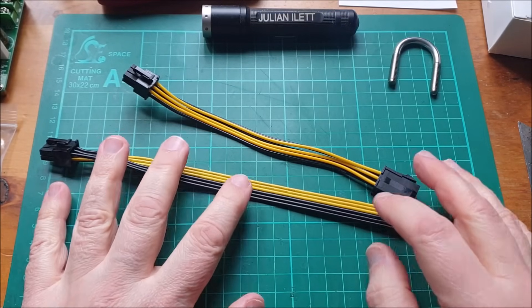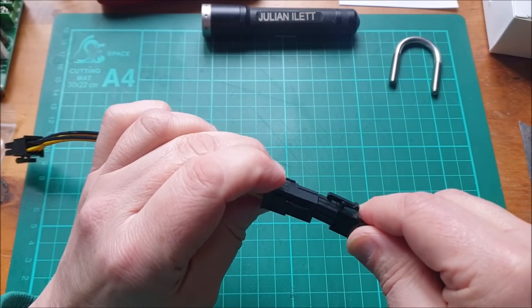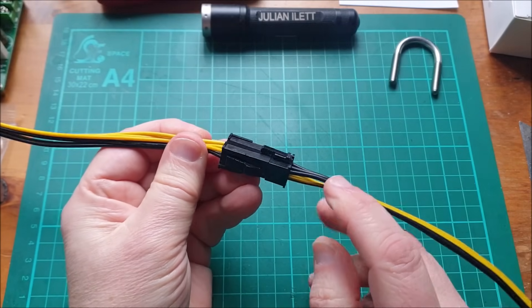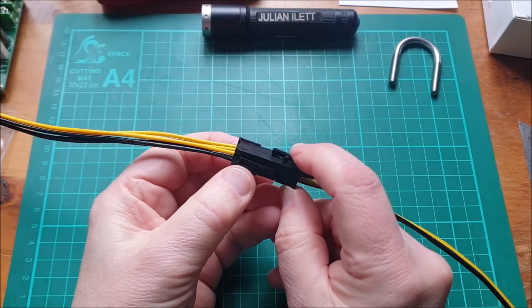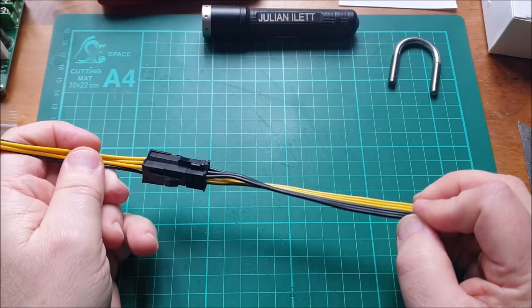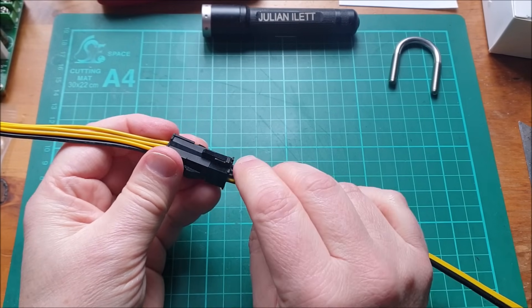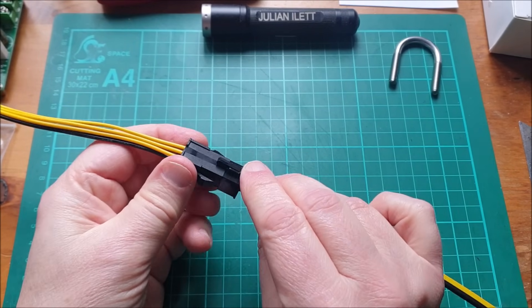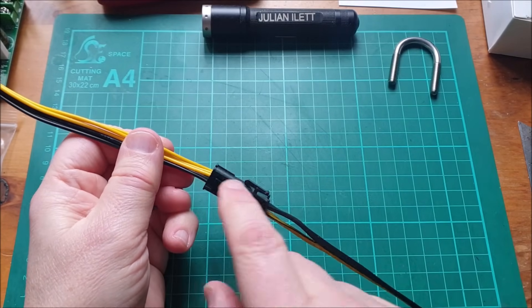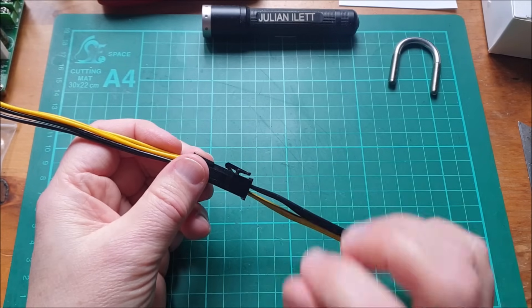The fourth difference is a bit more tricky to spot. I'll plug these two together and hopefully it will become apparent. This one has black running to the connector latch and this one has yellow running to the connector latch. So these are actually wired in reverse polarity to each other. Now, black to the connector latch is standard for the PCIe connector on Antminers. I don't know whether there's another use where yellow going to the latch side is standard, but certainly not on Antminers, and this caused a bit of a problem.